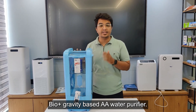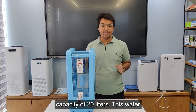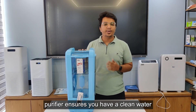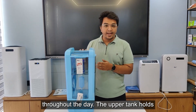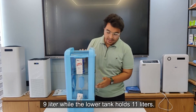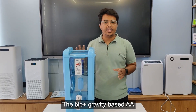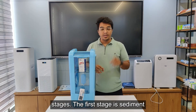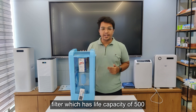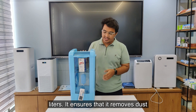Let's talk about the key features of this Bio Plus gravity-based AA water purifier. The first is large capacity — with a total capacity of 20 liters, this water purifier ensures you have clean water throughout the day. The upper tank holds 9 liters while the lower tank holds 11 liters. Second is advanced filtration — the purifier consists of two filtration stages. The first stage is the sediment filter, which has a life capacity of 500 liters, removing dust and larger particles from your water.